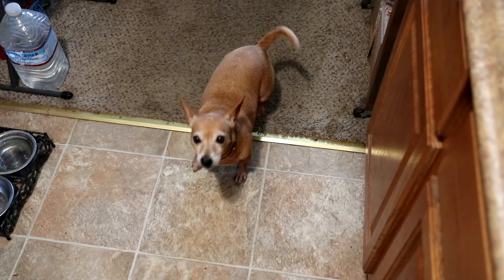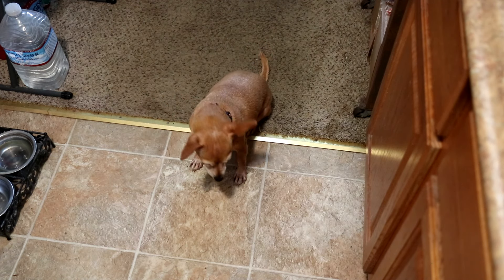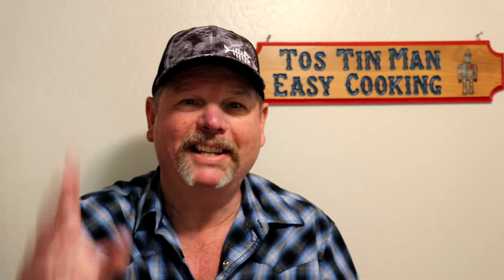That came out pretty good — I'm pretty happy with that. Like I said, it's easier than a bigger chicken. Let's see what the dog thinks — there you go! This might be my new favorite way to cook a game hen. I wasn't that thrilled with cooking a big chicken that way — it was kind of a tight squeeze. But the game hen came out good, fairly juicy, and the skin was really crispy, which I liked. I'll write everything in the description as usual — thanks for watching, see you guys next time.